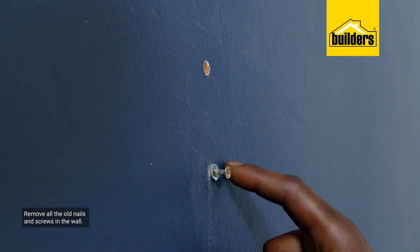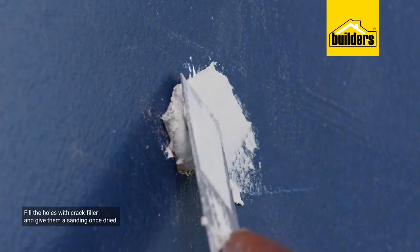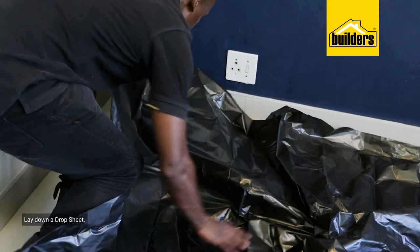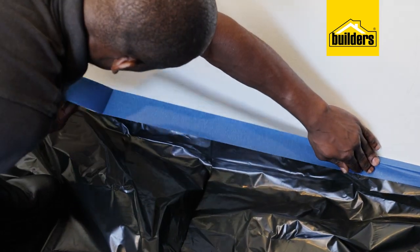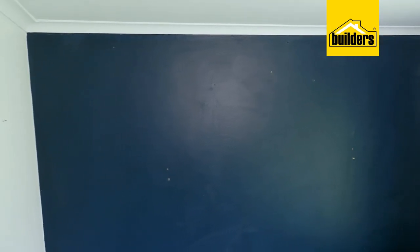This room is in desperate need of a repaint. I started by removing all the old nails and screws in the wall and filling the holes with crack filler, then gave them a sanding once it had dried. Always work with drop sheets on the floor as it makes it easier to clean up, but more importantly it prevents any paint drips landing on the floor.